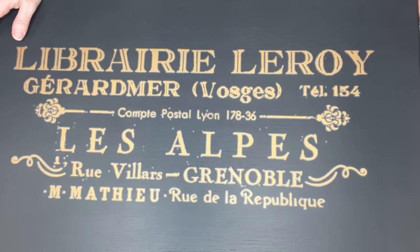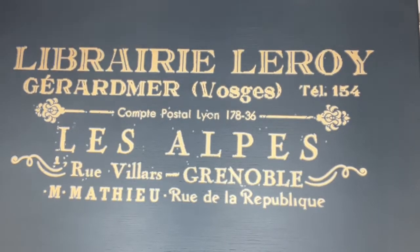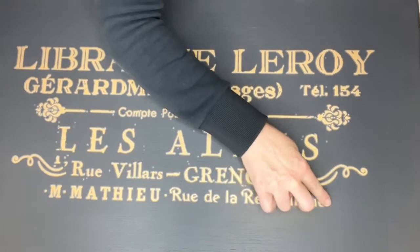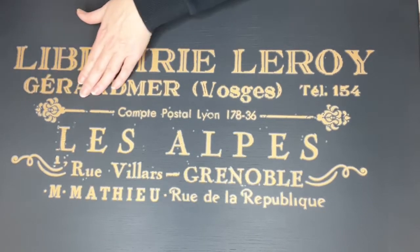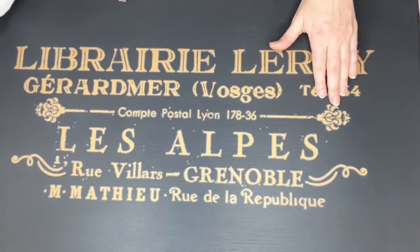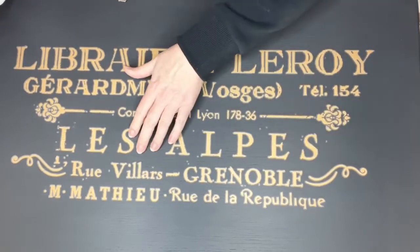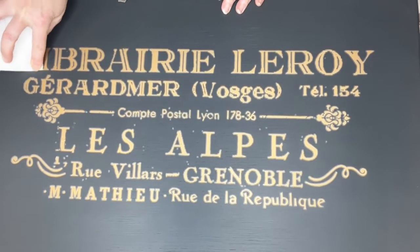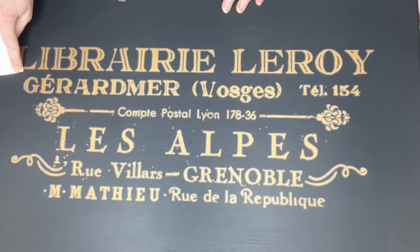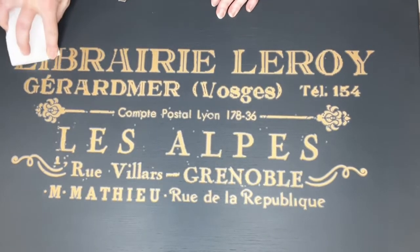Someone's asking: what is this going to be? This is the lid of a blanket box, or toy box, or storage trunk — whatever you decide. I'm just going to run my hand over and see if there's any bits that might lift up. There's a tiny bit there. I'm going to be a bit more careful with my polishing pad on this one, just because there are so many edges.